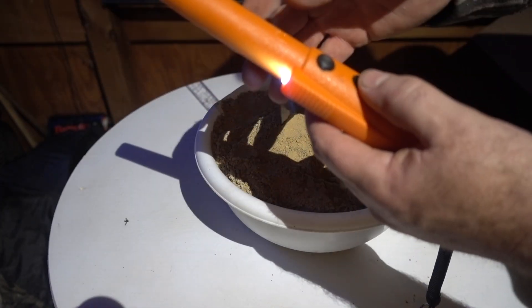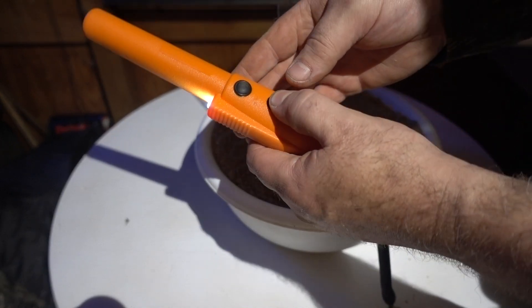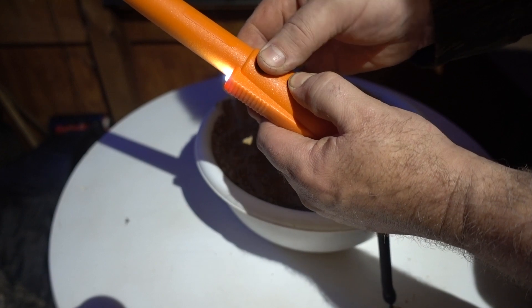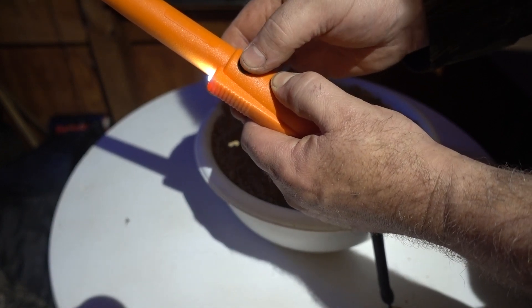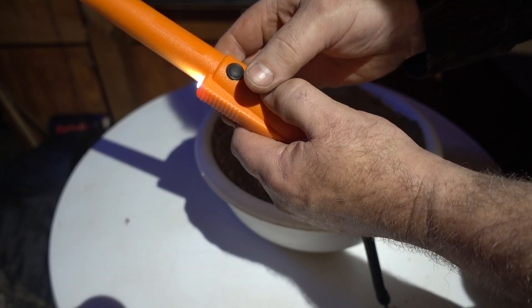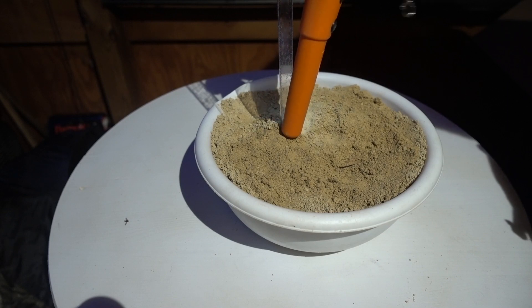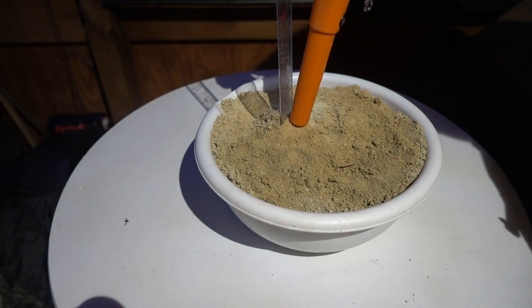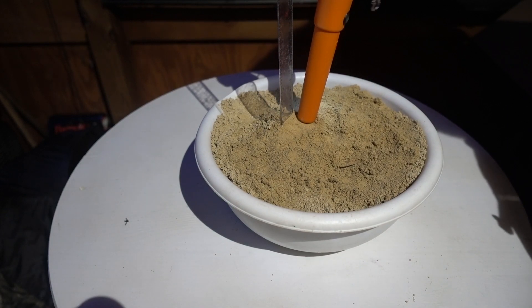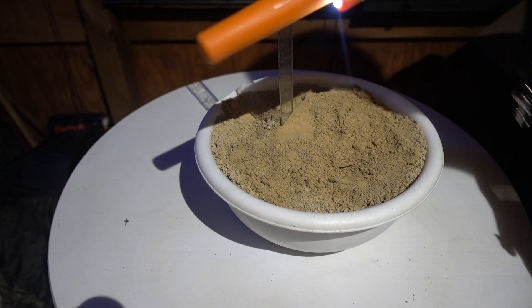Now the X pointer, I've got it cranked all the way up. This has different settings along with different sensitivity levels. If you hold the bottom button down and hit it once, that's the lowest; the next press gives you the next level up, and so on all the way up. Even cranked all the way up, it's not hitting that buried target.